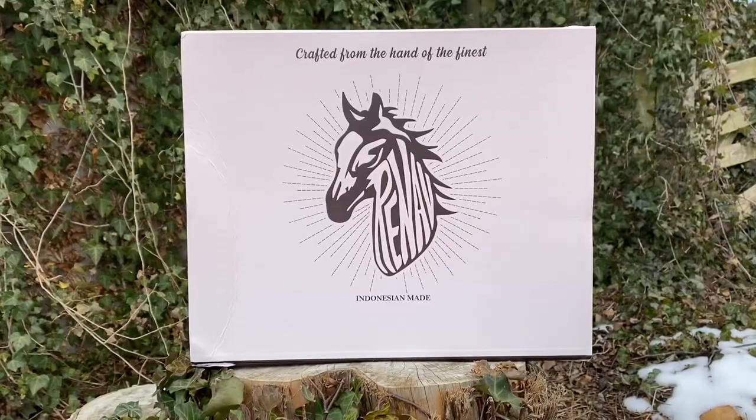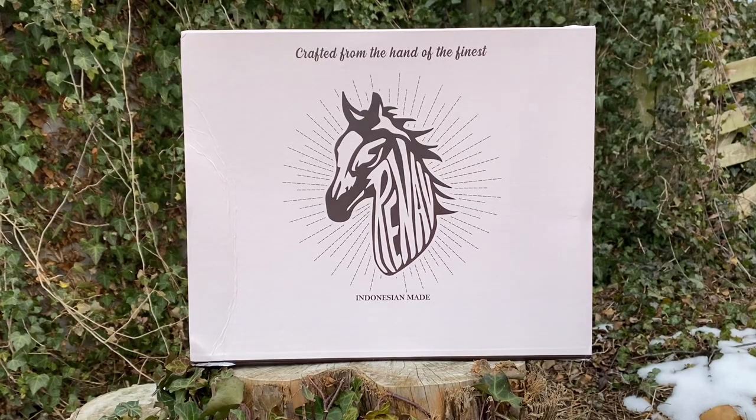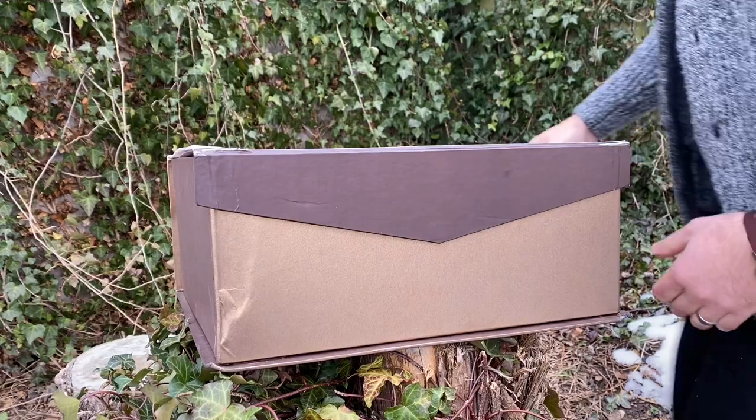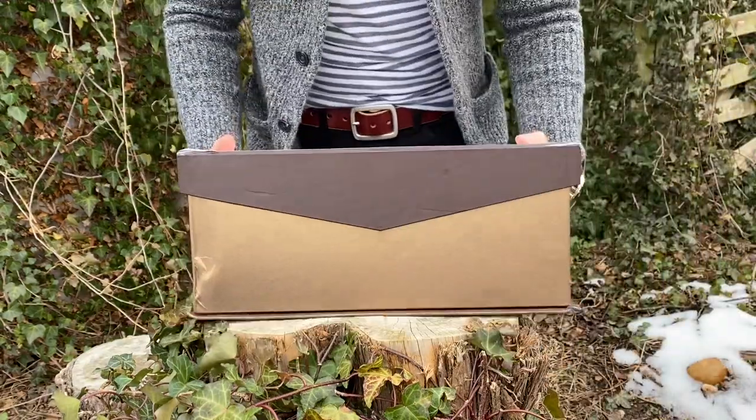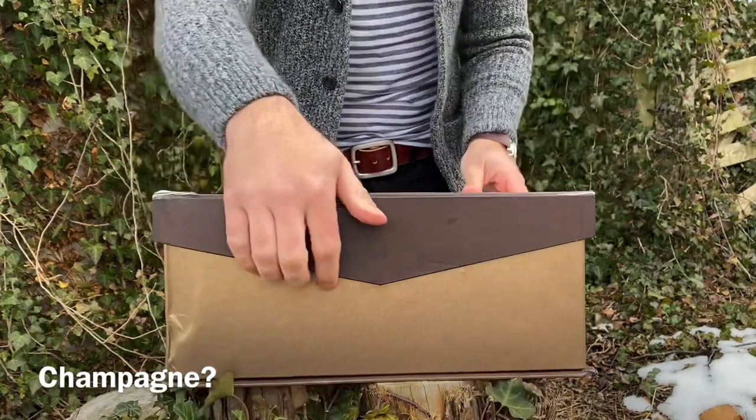First off, the box is pretty amazing — it has a magnetic enclosure flap that allows you to easily open and close it. On the top it says 'crafted from the hand of the finest,' with a horse logo and 'Renav' branding. It has a metallic shine, somewhere between gold and platinum — like a darker, shadier gold color. Really cool.